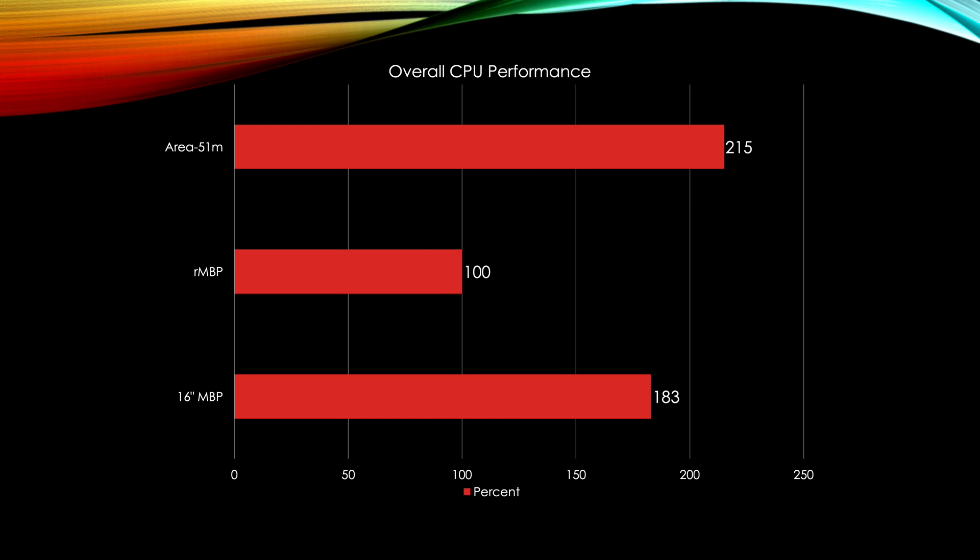For overall CPU performance, you can assume an 83% overall performance increase over the Retina models, including single and multi-threaded applications. The Area 51M gets a 115% increase, so that's roughly where an 8-core Mac Pro would stand — somewhere in between these two.